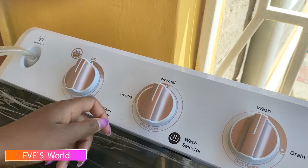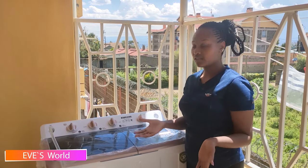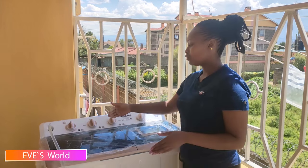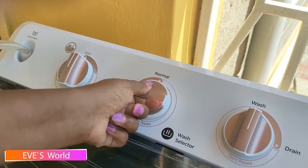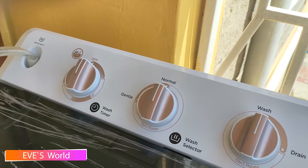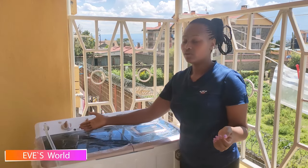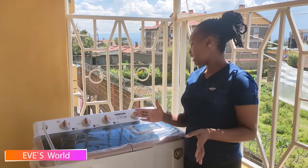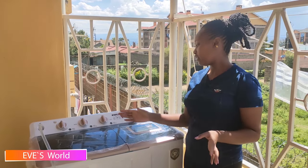Next we have the washer selector. This depends on the clothes you have — if it's normal clothes you use the normal clean setting, and if the clothes are light, like bed sheets, you use a gentle wash. So you set it according to the clothes you're washing.